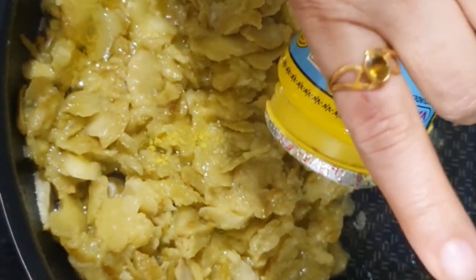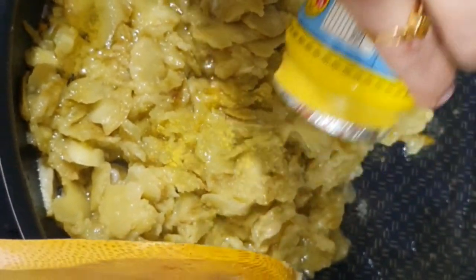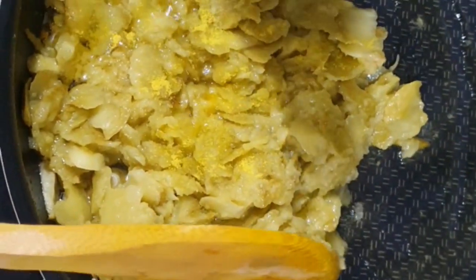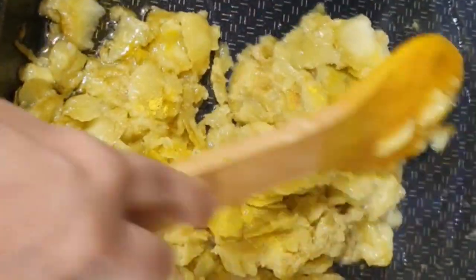Add 1 teaspoon of asafoetida and stir well, keeping stirring so that it is uniformly spread.